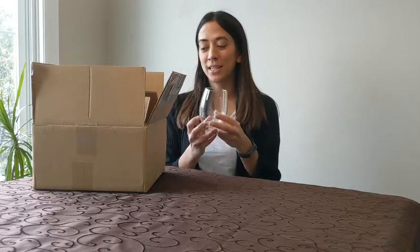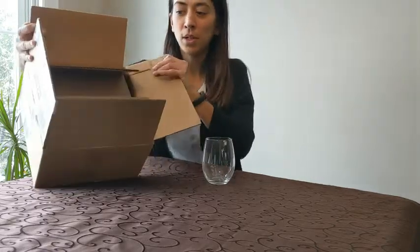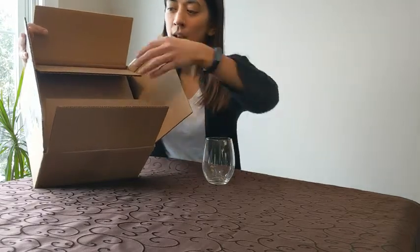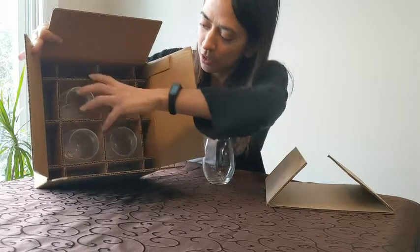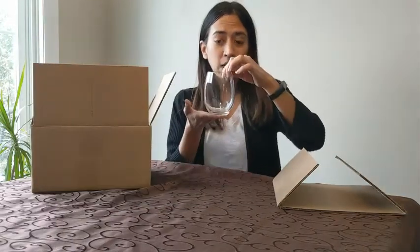I'm Diana with WTI and today I'm showing you the Amazon Basics Stemless Wine Glass. This is a 15 ounce glass and it comes as a set of four. I just really wanted to show you the way it's packaged. If you're like me you might have been a little bit hesitant purchasing glass items through Amazon, but you'll see they come in this awesome box and they're separated, so they're really nice and secure and clearly they're not damaged.